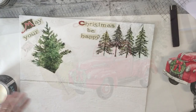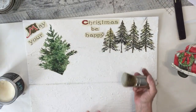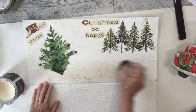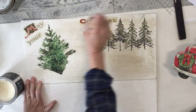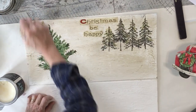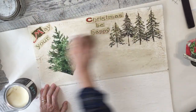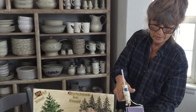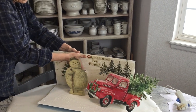Now I'm going to wax the top part. If you weren't going to cover it with anything, you might want to wax the bottom too. I'm using some clear and dark wax. If you wanted to, you could add more trees or other embellishments — stars, snowflakes, whatever you'd like. Then I'm gonna hot-glue my snowman on.